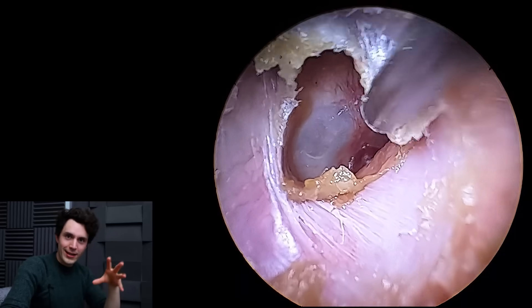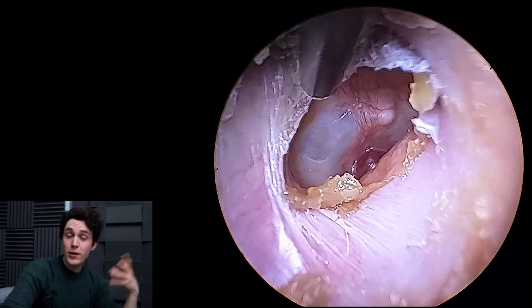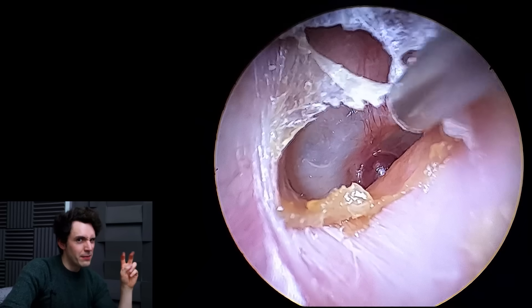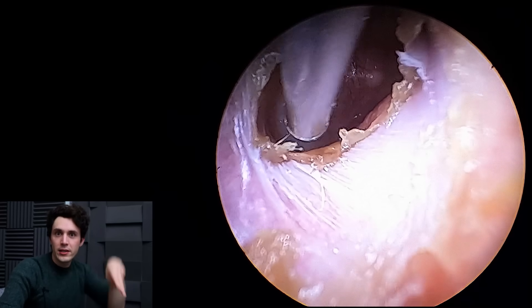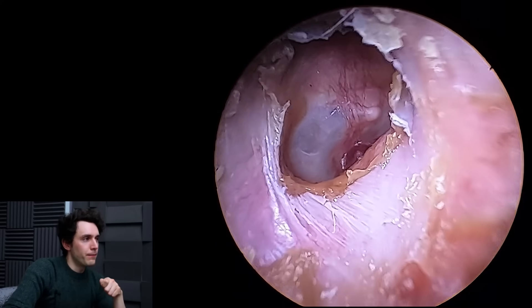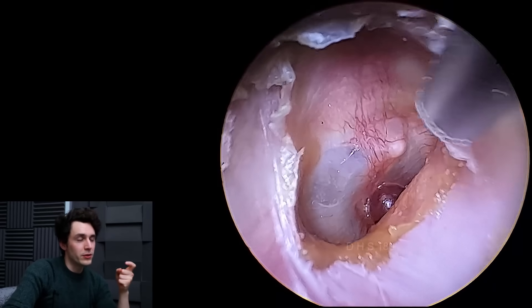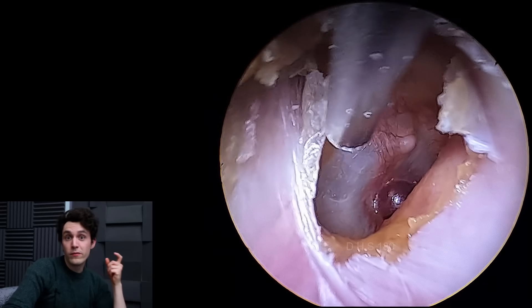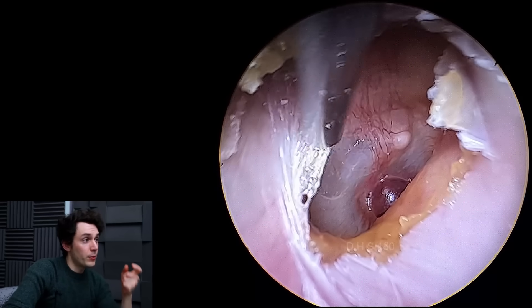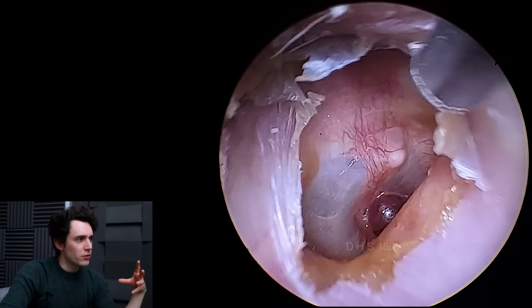Those audiologists out there that fit Phonak Lyric hearing aids will know what I mean. Phonak Lyric hearing aids are semi-implantable hearing aids that we put down near the eardrum. Sometimes if they get wet, they become very difficult to remove, and sometimes we do cause a little bit of hematoma when we remove these hearing aids. We have seen hematoma on the drum — it's not usually an issue.